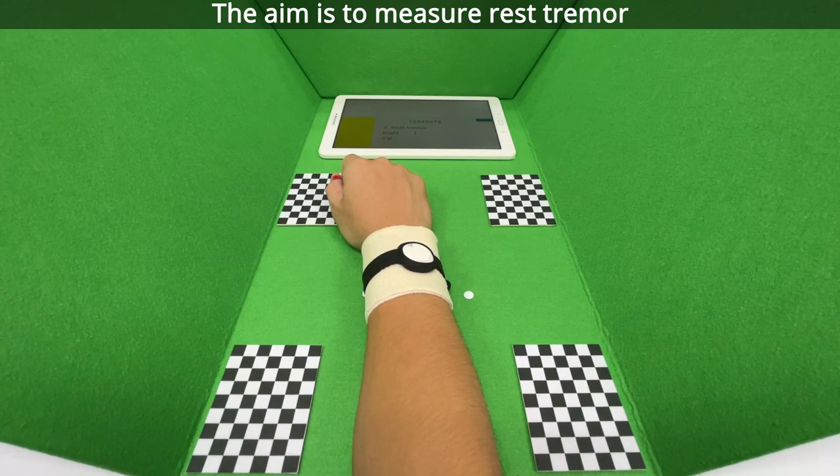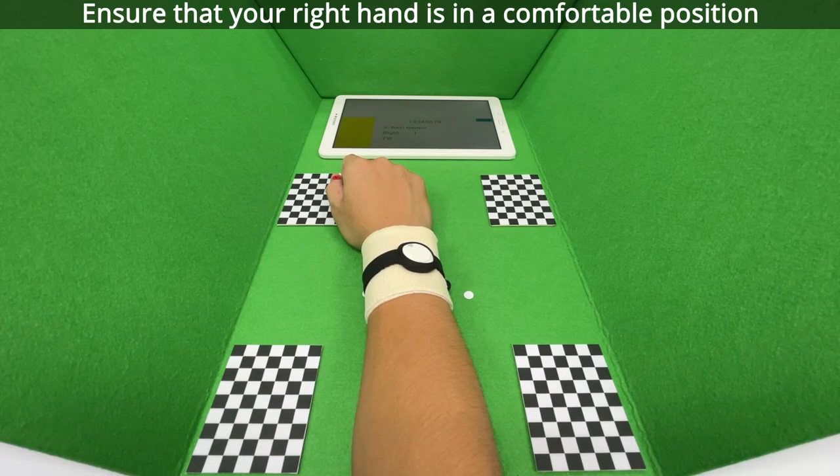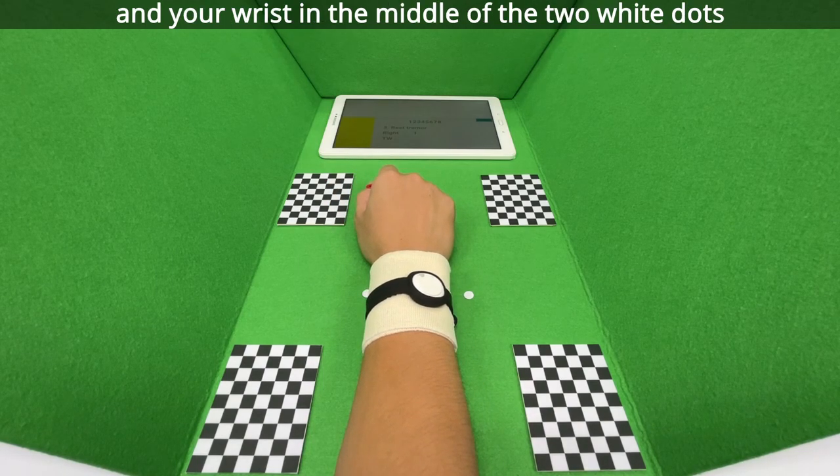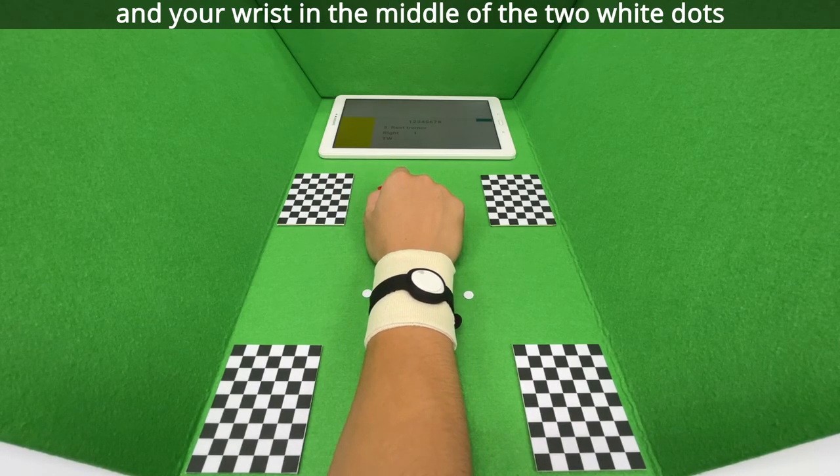The aim is to measure rest tremor. Ensure that your right hand is in a comfortable position with your arm aligned with the center line of the box and your wrist in the middle of the two white dots.